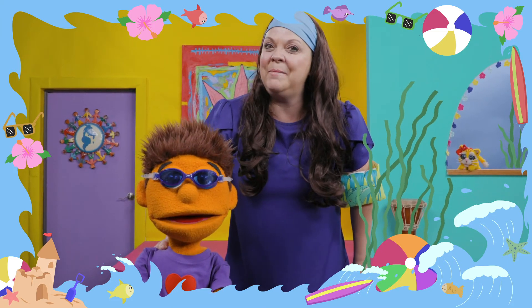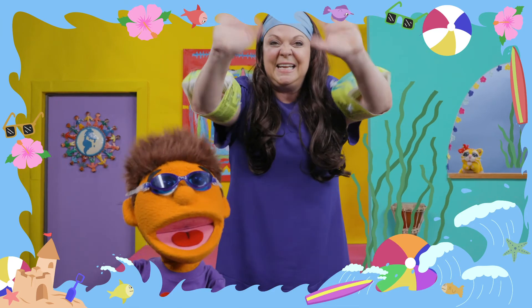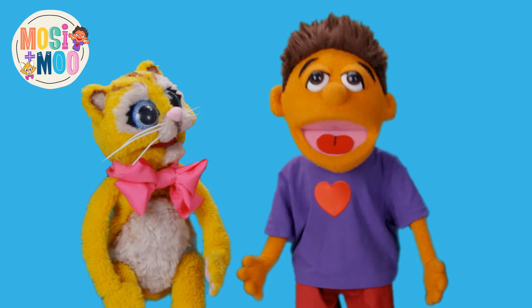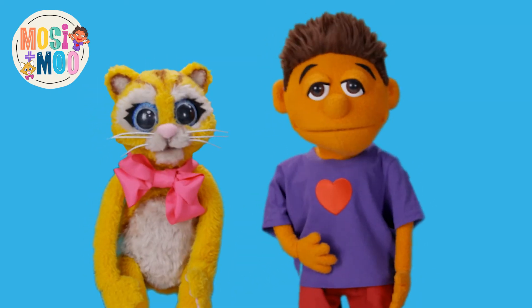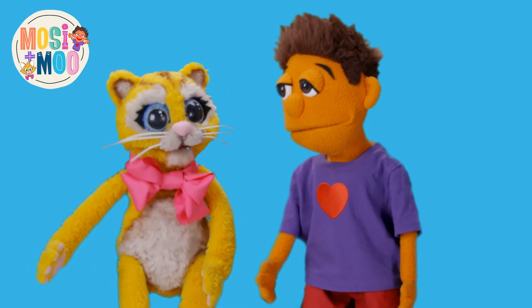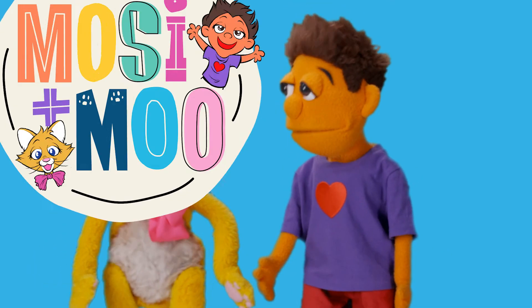Until next time, I hope you join me at my dance party. Bye! Bye! Moo! Moo! Hey! Want to dance more with Moo and me and find out about our upcoming shows? Well, just hit the subscribe button and you're in the club! Yeah! Bye!